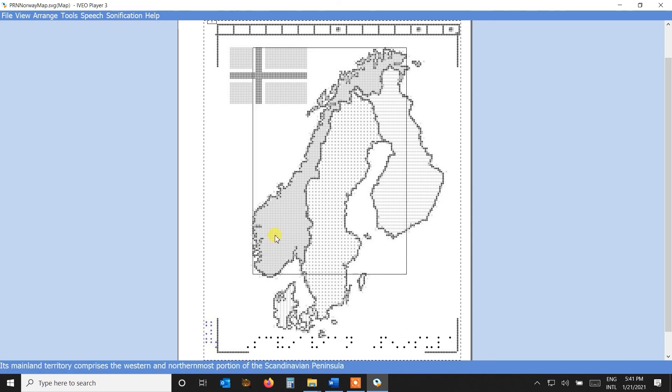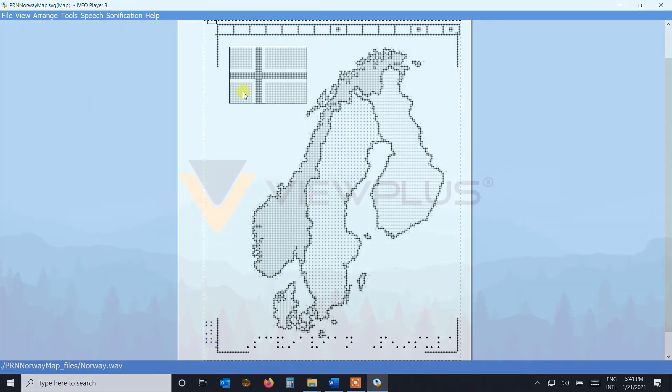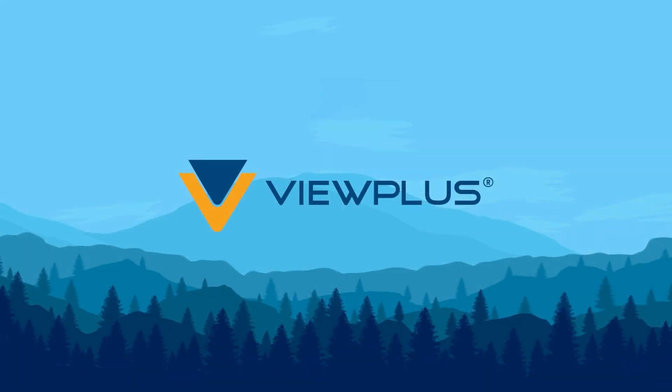Norway. Its mainland territory comprises the western and northernmost portion of the Scandinavian Peninsula. Creating audio tactiles is content independent — it can be created from any image of any subject. Get your own experience by downloading the free Aveo software demo and examples from our website at viewplus.com/product/aveo-3-hands-on-learning-system.